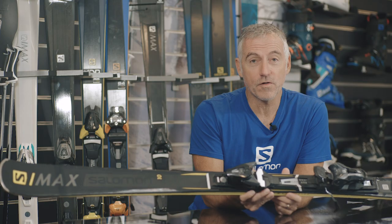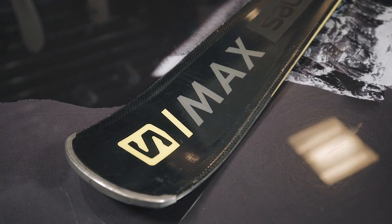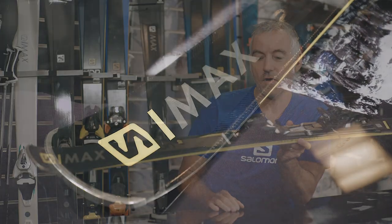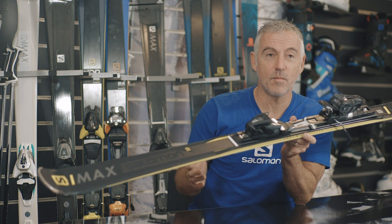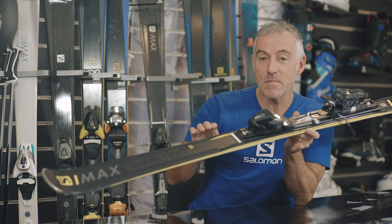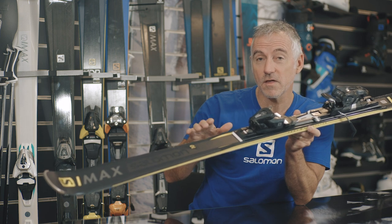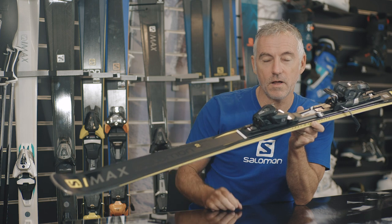Inside it, it's got a wood core, so that's going to help you reduce dampening. The length I've used is the 165. I'm 12 and a half stone on a good day and about 5 foot 10. So that's aimed at intermediate, sporty intermediate skiers to advanced skiers looking for sporty fun on the piste.